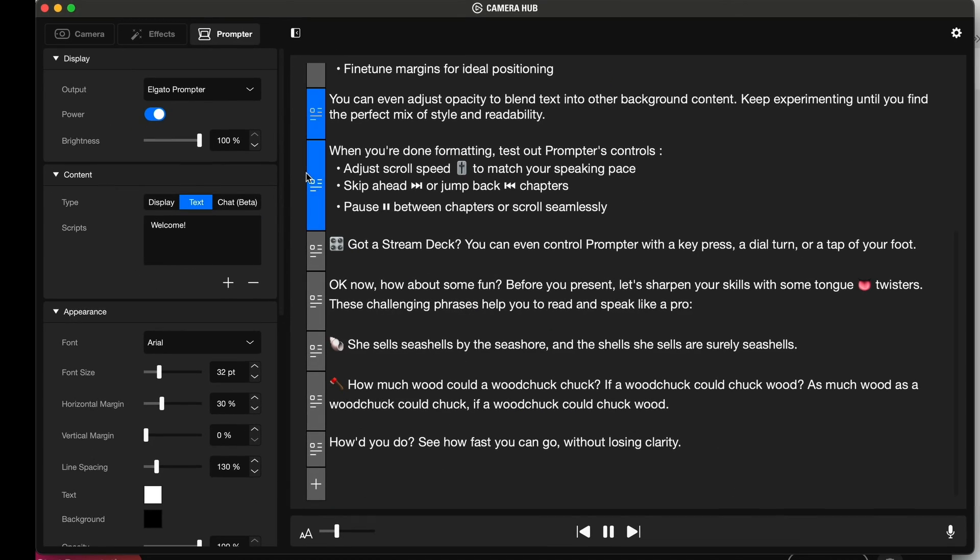So what's the problem with the prompter software? For live streaming, CameraHub is great, but the name really says why it's not ideal for teleprompters. It's software designed to run a camera, not software designed to run a teleprompter.